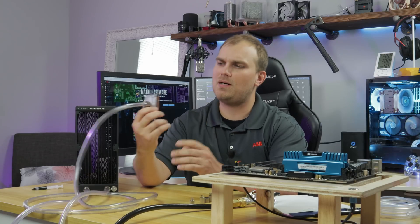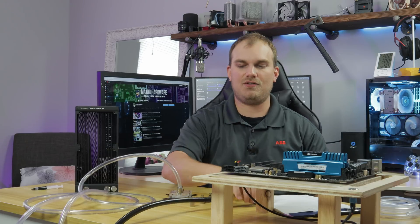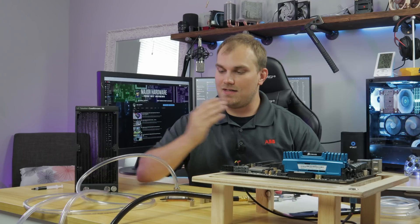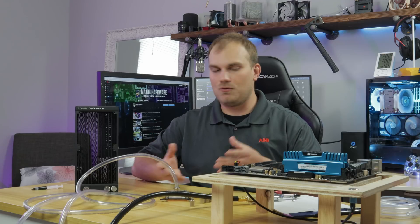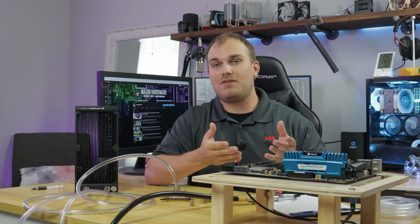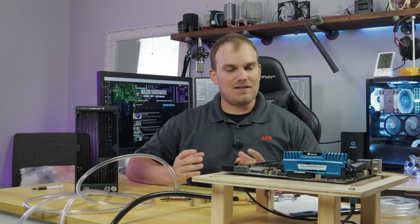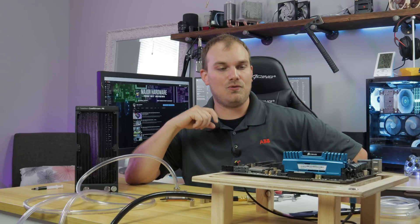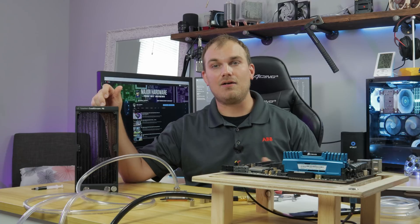This is the Supremacy Evo from EK, and we are going to do just that. I have a compressor set up in the other room — it's really loud and annoying, but it's not on right now. The idea is we're going to pump air through this water block, turning it into an air block, and see if it cools this CPU. We've run this before in its normal configuration. The goal is just to keep it on — I don't really see this working too well.